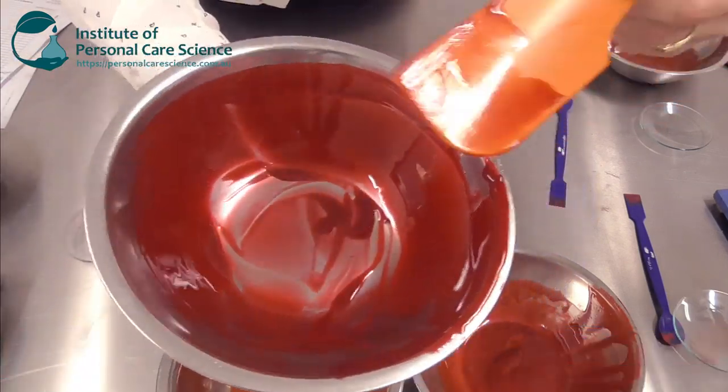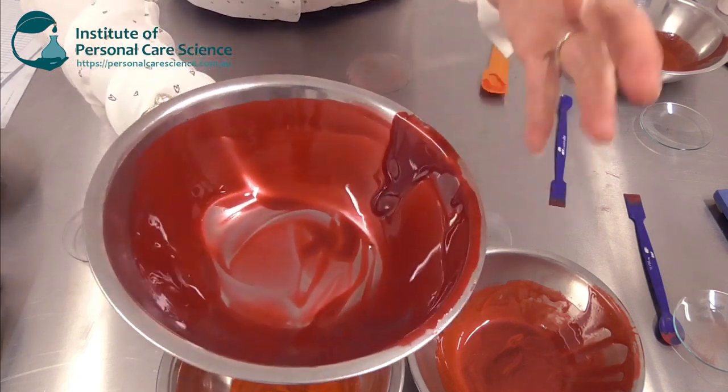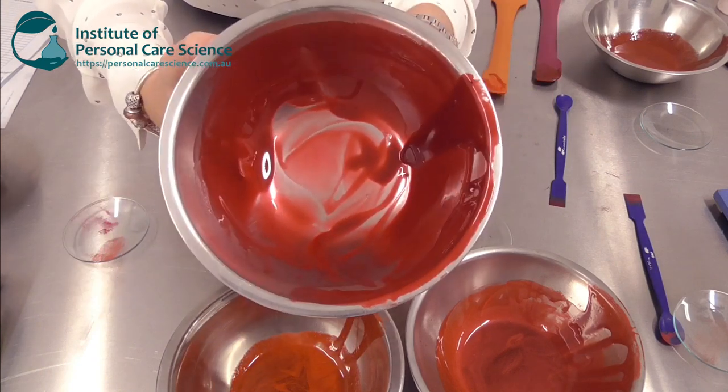And of course using different proportions of these natural materials can give you all sorts of hot pinks through to really impactful reds, just like your FD&C colorants can.